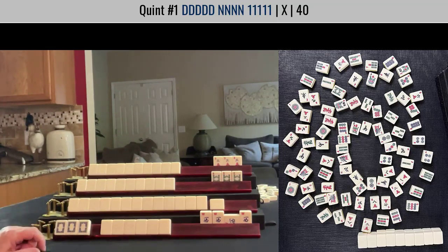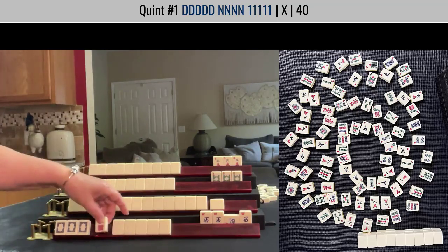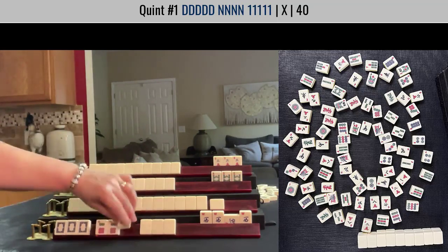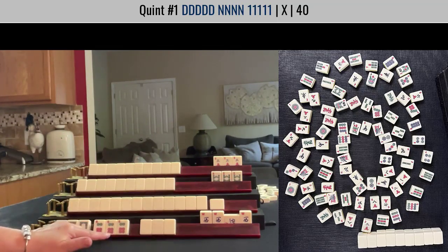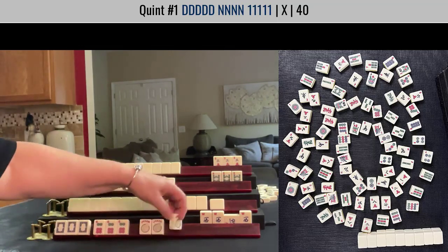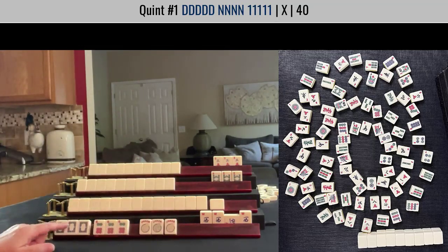For the number tile, did you guess a six dot? There are no six dots out yet — the rest of these are jokers. So I'm ready to win on either a white dragon or a six dot.